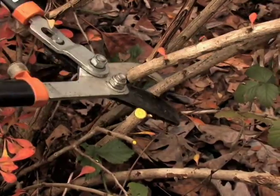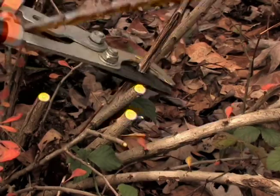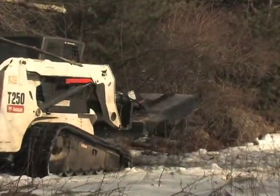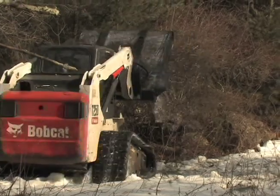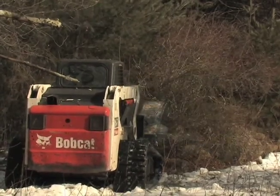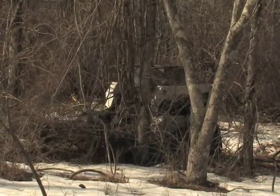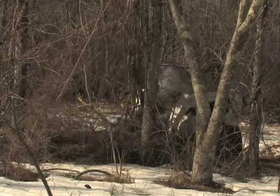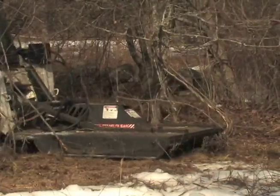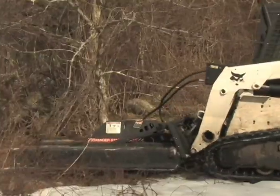Loppers, chainsaws, or just about anything that cuts will do the job. For larger areas, it may be most effective to hire a contractor with heavy equipment. Machinery like this is very effective for thick areas with many invasives.